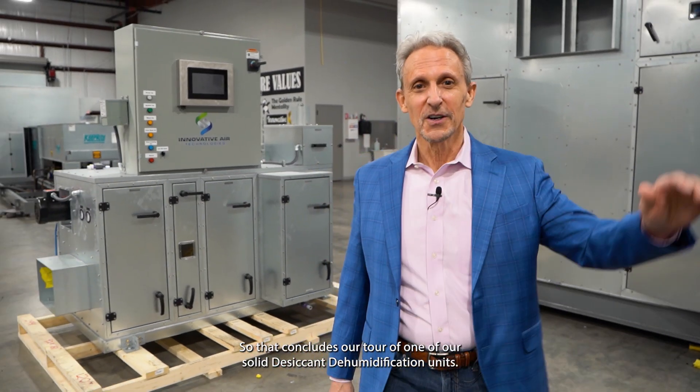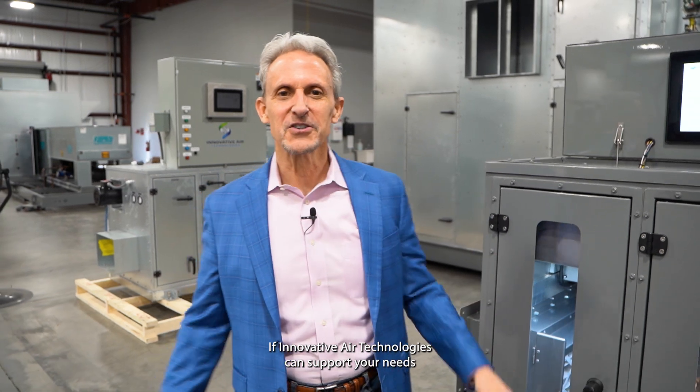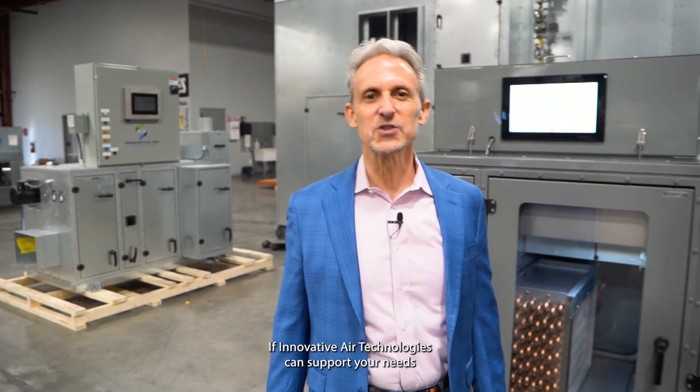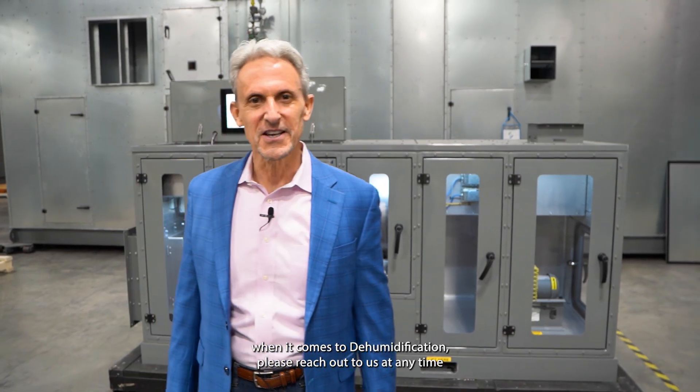So that concludes our tour of one of our solid desiccant dehumidification units. If Innovative Air Technologies can support your needs when it comes to dehumidification, please reach out to us at any time.